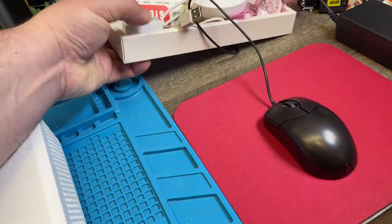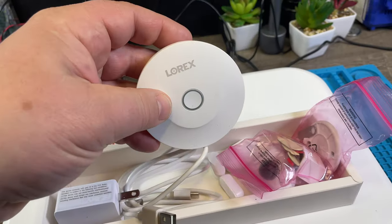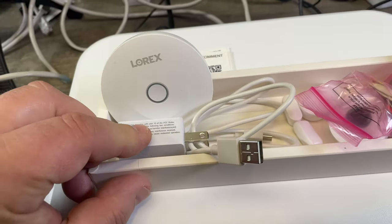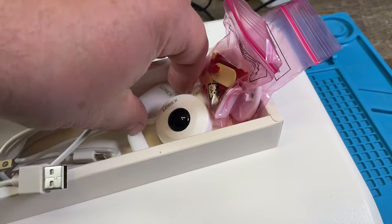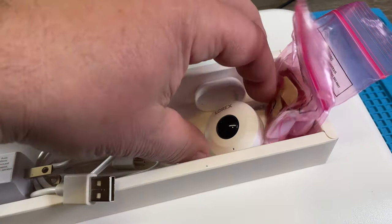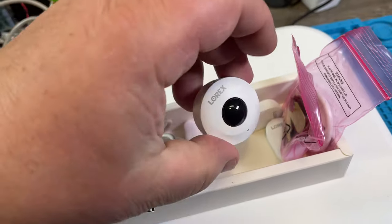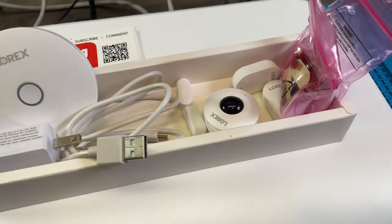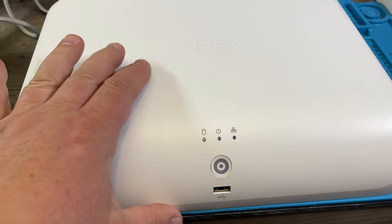The Costco kit also comes with a sensor kit. It includes a hub, a power supply for the hub, a USB cable to power the hub, two door contacts with little magnets, and one motion sensor. That sensor kit comes with the package, but it doesn't have too much to do with the NVR to be honest.